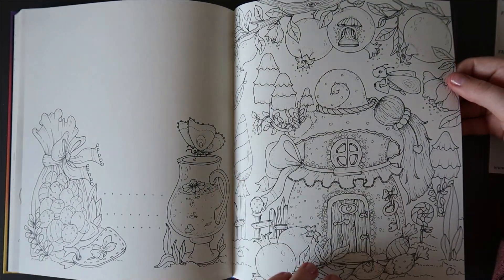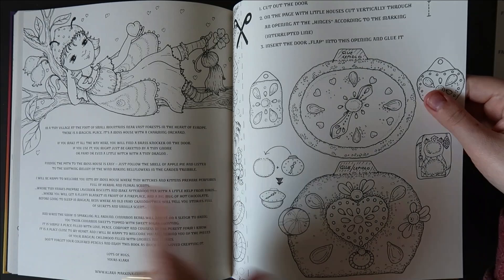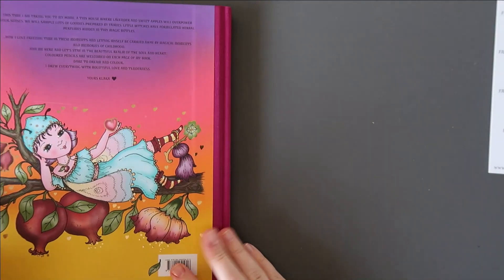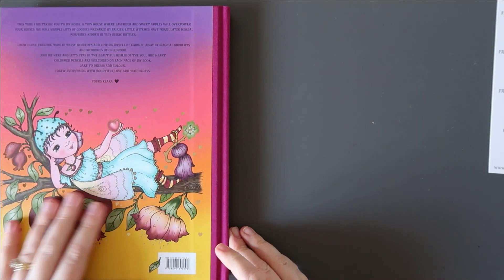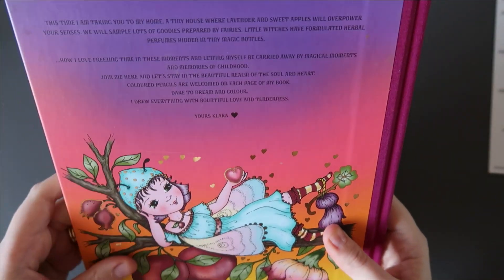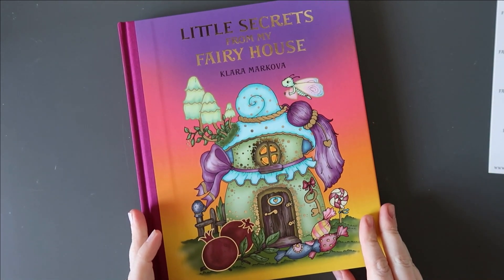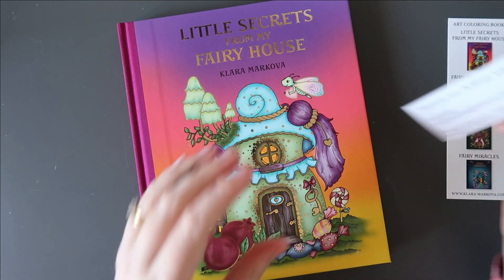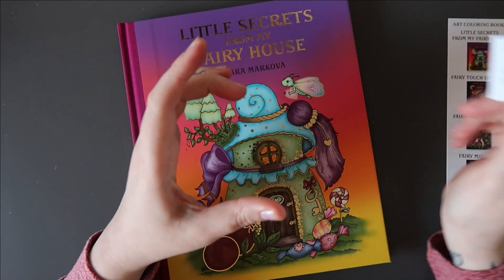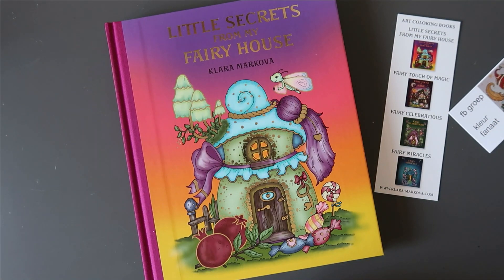Another little house. At the back of the book, like all of them, there are different shapes you can cut out and insert into the right page so they become a door or a window. I don't actually do that in my books because I don't like cutting them, but the option is there. There's a little scratch at the back of this copy but it doesn't affect the actual book itself. So that's 'Little Secrets from My Furry House' by Clara Markova — I'll leave the email address for the lady I bought it from since the postage was much more reasonable. Thank you so much for watching, take care, and I'll see you in the next video!